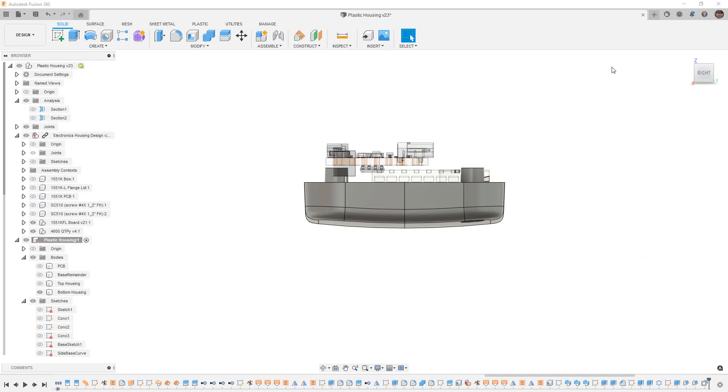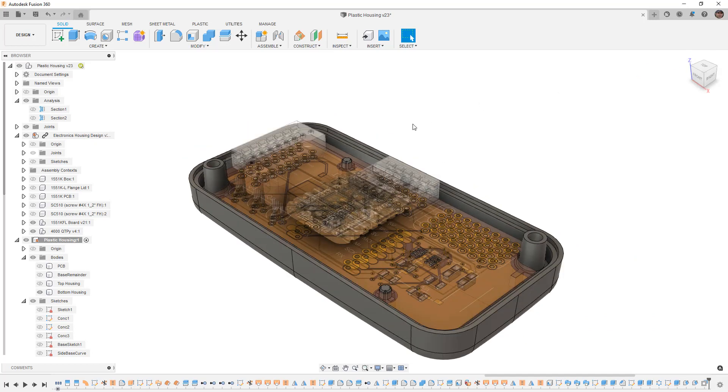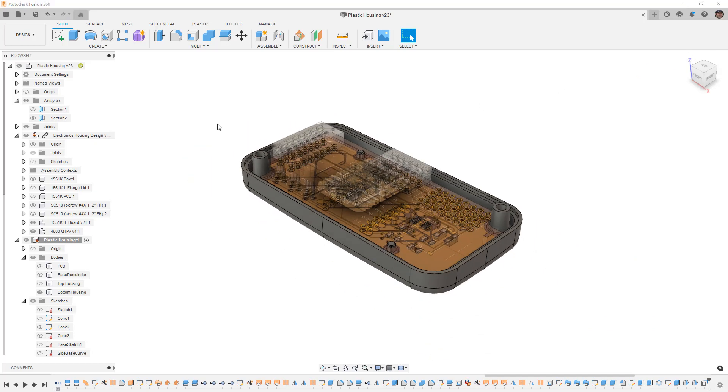At this point we've done quite a bit. Let's make sure we save, and of course if you have any questions please let me know. Thanks for watching and we'll see you in the next one.